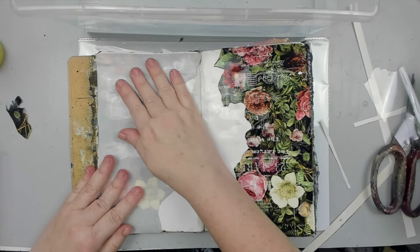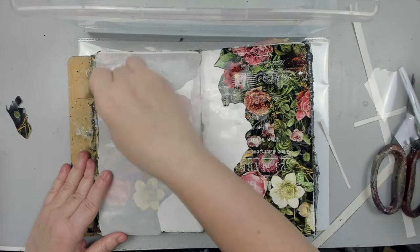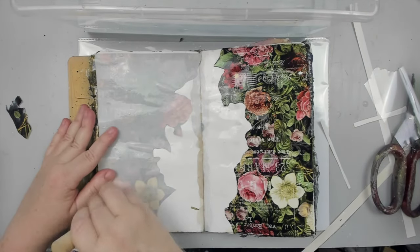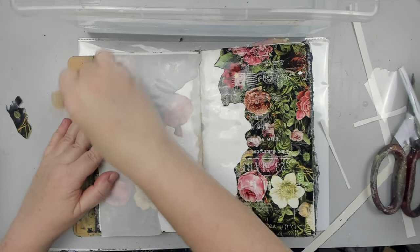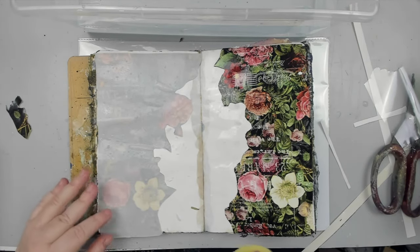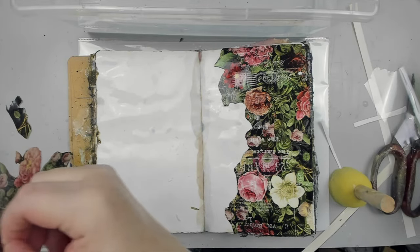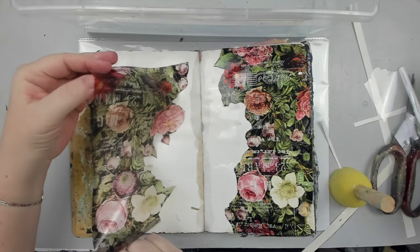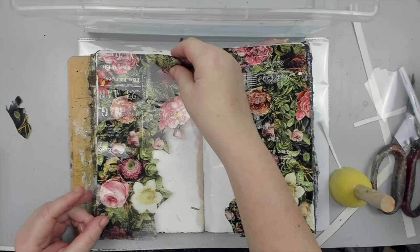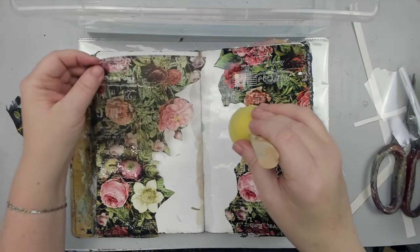Usually it wouldn't matter, but this one had some script writing on it. Of course this one didn't go to waste — I just created another art journal page with it. But I decided to restart with a brand new page because I actually ended up making another silly mistake when I went to apply the transfer on the other side.